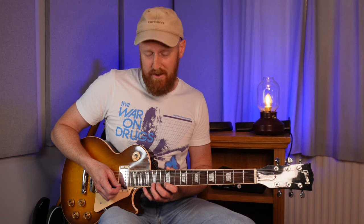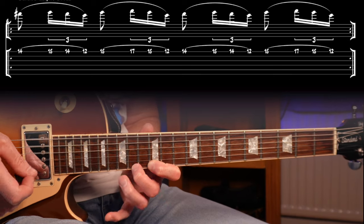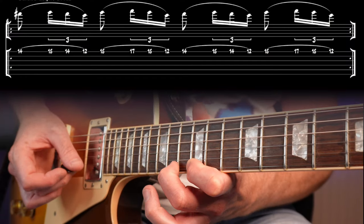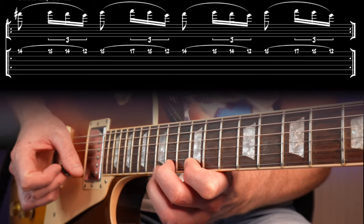This next lick is really cool — it uses the first four notes of the natural minor scale and it's got a legato feel, so it's all played on one string with lots of pull-offs and hammer-ons. Check it out, and again a bit slower. That one also works really well as straight semi-quavers.